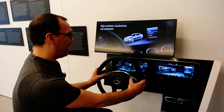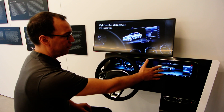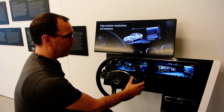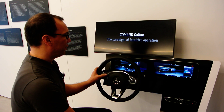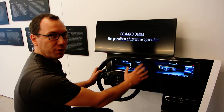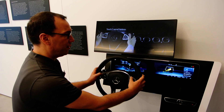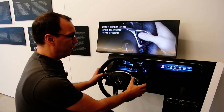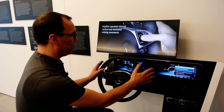The big new thing for us is the touch control on the steering wheel. We have the touch control for the right display on the right side, and for the left display on the left side, so that the driver can control the complete system without taking their hands off the steering wheel. You can fully control the system with the touch control and the home button for each of the two displays.